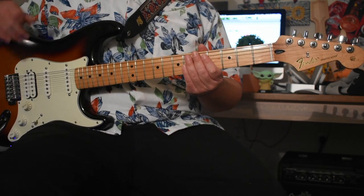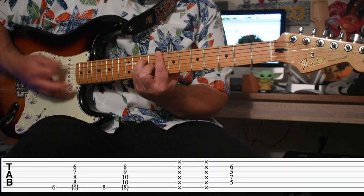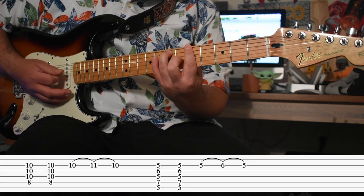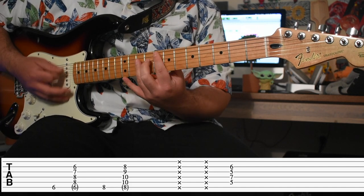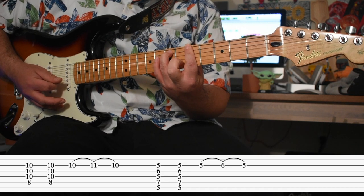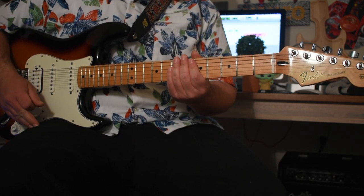Now here is the breakdown part after the chorus. It might not sound perfect, and he's also using a wah pedal, so mess around with that and you'll get it.